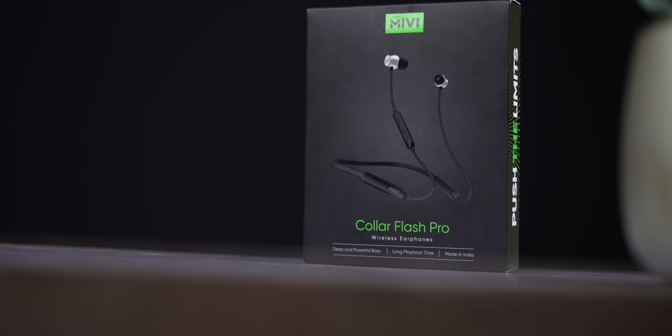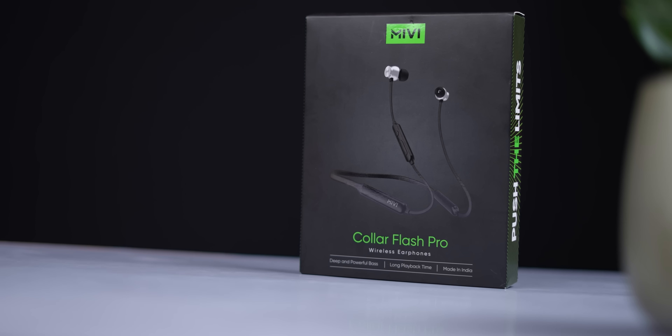Friends, we have the Miwi Color Flash Pro neckband earphones, priced at around ₹990. We have unboxed it for first impressions.